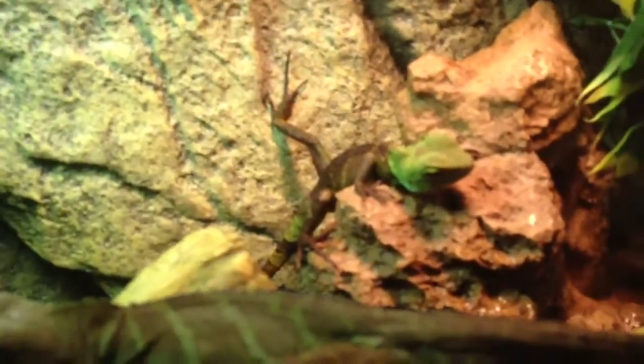And Vegeta back there is doing really good too. He's always nice and fat, so that's good. His tail still has the green head, still shedding.